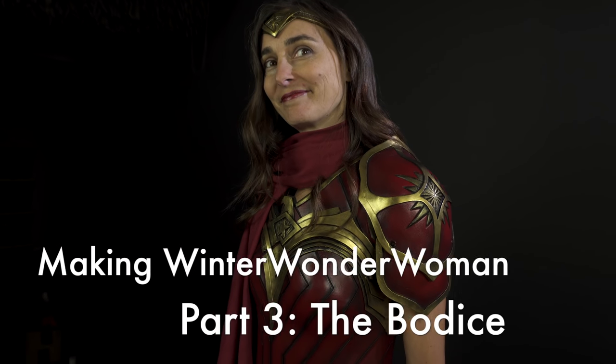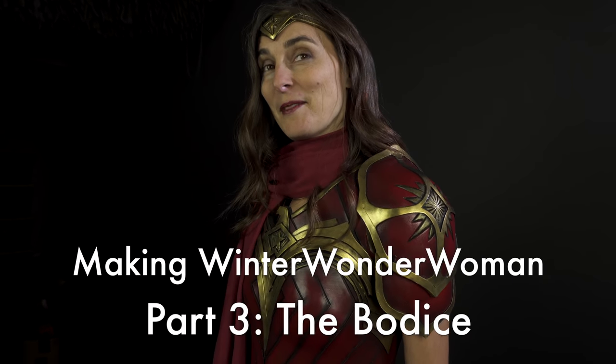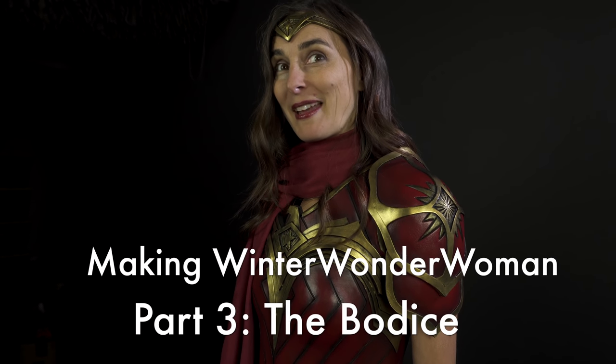Tell me about yourself. Hi, I'm Wonder Woman. What do you like to do in your spare time? Fight the bad guys.